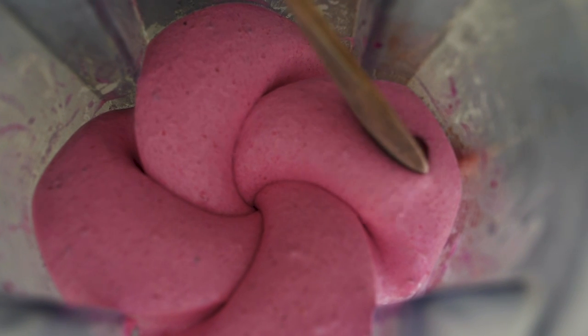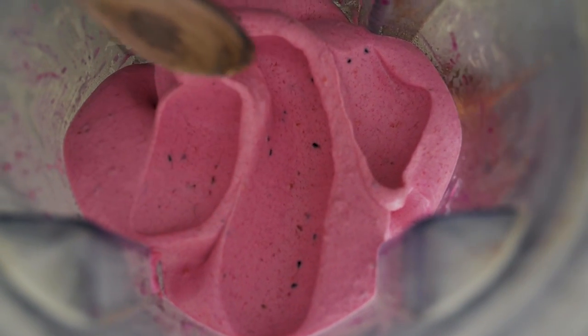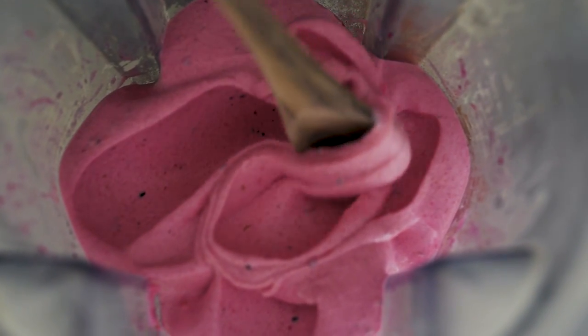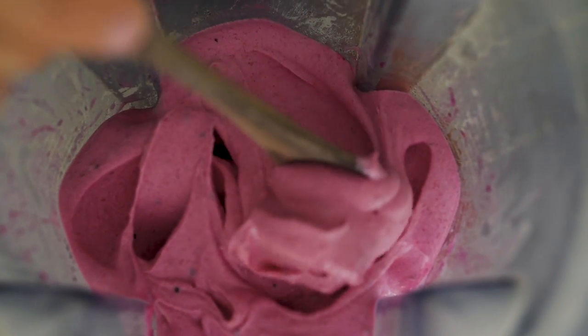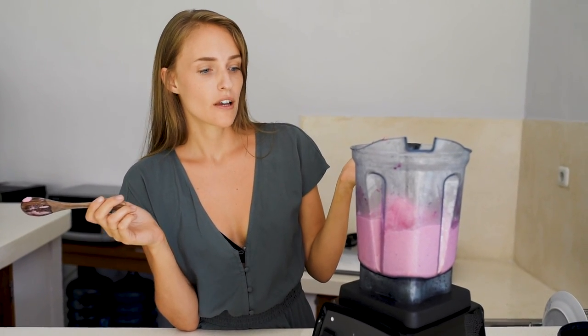The consistency, as you can see, is exactly — or almost — like a soft serve ice cream, and it's so creamy and so thick. If you want to make a thick ice cream like this, you have to use frozen bananas as a base, and from there you can choose whatever fruit you want to color or flavor it.